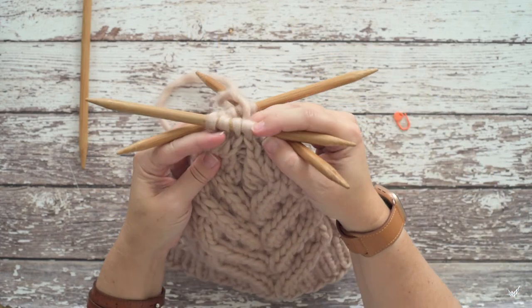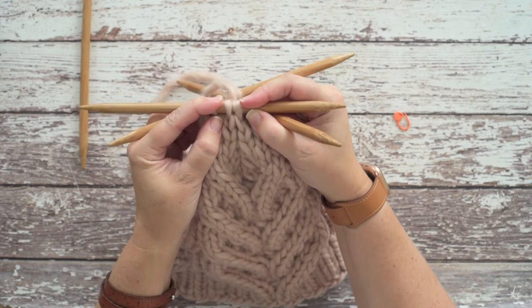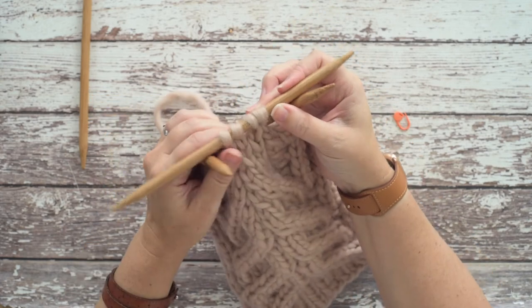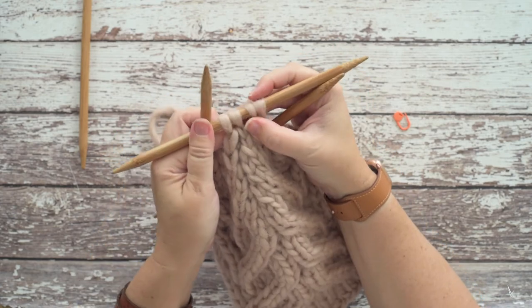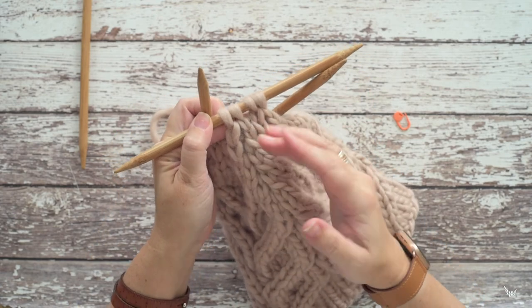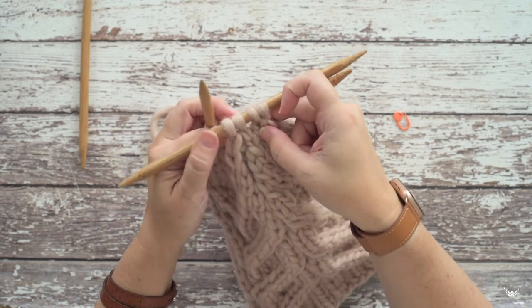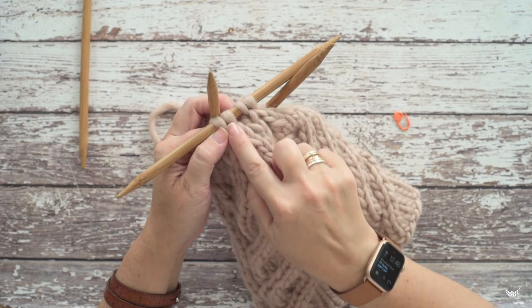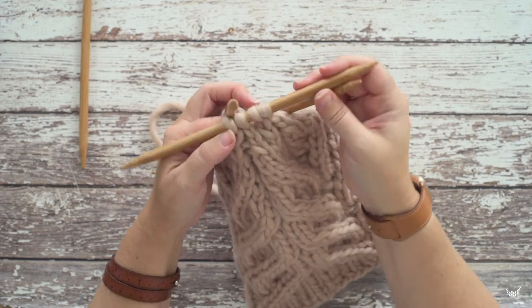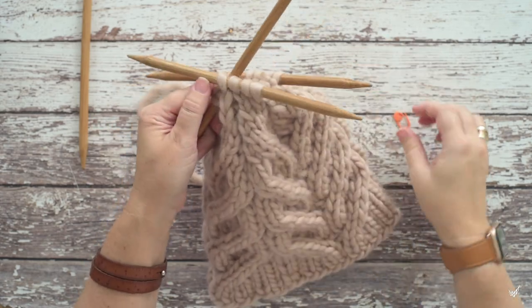You can see we've worked one centered single decrease — two stitches remain — and over here we've worked a second centered single decrease. It just gathers your work together into almost a triangular shape, hiding the center stitch of the three stitches as they decrease to two. I hope this video helps you guys out — thanks so much for watching!